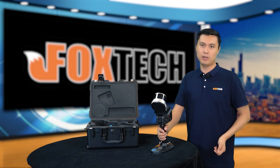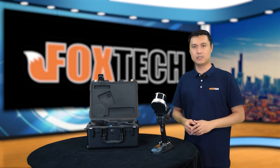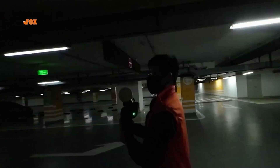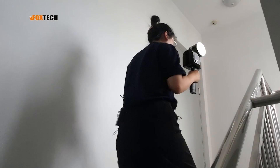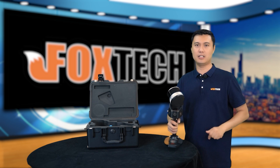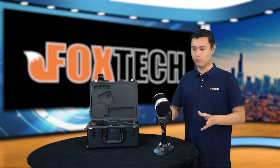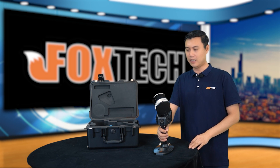When you use the SLAM 100, for indoor surveying you don't need any GPS, because it has cameras and the laser head — it can position itself inside a room very easily. Later on, there will be an upgrade where you can add RTK for outdoor use. And even without any GPS, the accuracy is still impressive.